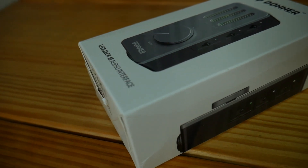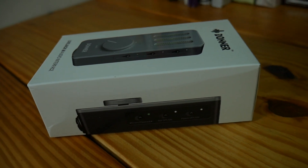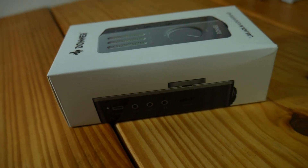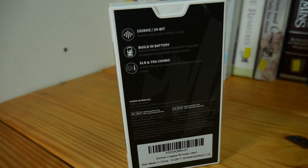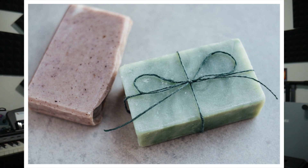Now that we know what an audio interface is and why you may or may not need one, let's take a look at this Donner Livejack M. They did not send this to me — I was looking for a small portable interface and figured I'd give it a try. You can't beat the price; Donner always has a coupon code on Amazon, so you can easily get this for around 60 to 70 bucks. It weighs only 103 grams, about the weight of a bar of soap or a newborn puppy.